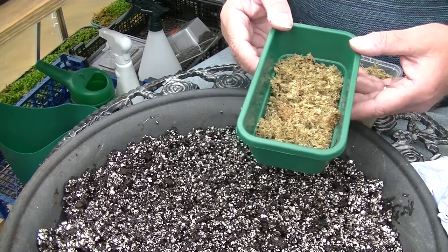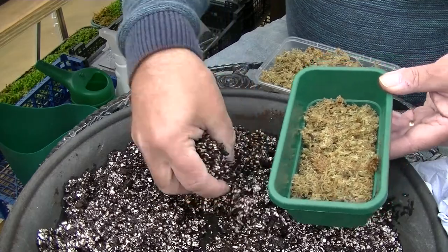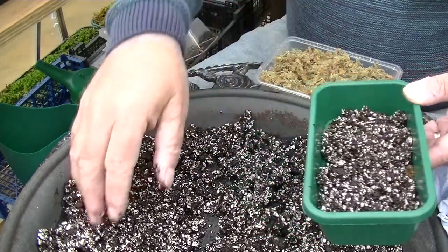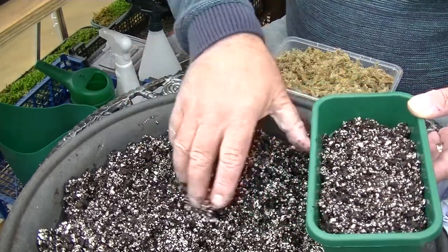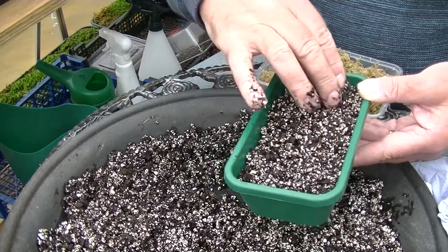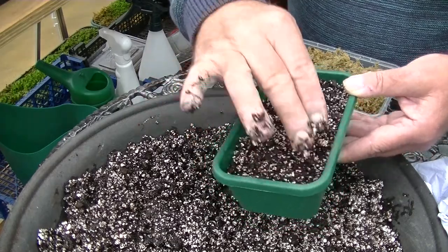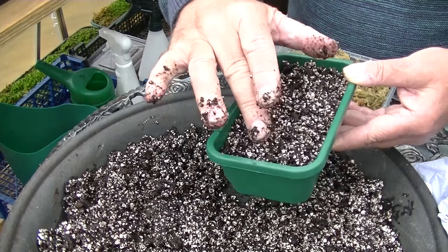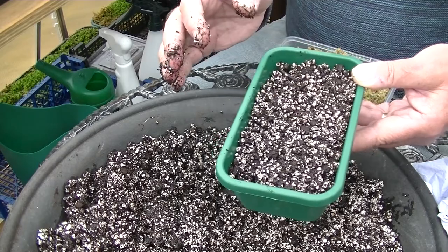Whatever tray you decide to use — you can use a plant pot if you want — I always use these trays, makes life easy. Then you want your mix, so I pack it in. This has all been moistened down; it's all wet, even the sphagnum moss is wet, so it shouldn't need watering when you put the seeds in. Give it a fair amount — don't forget we're only waiting for the germination of the seeds, and that shouldn't take too long.